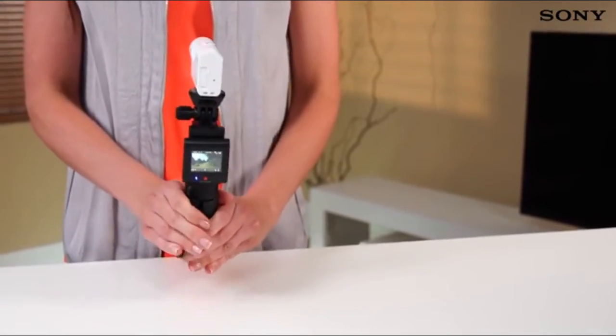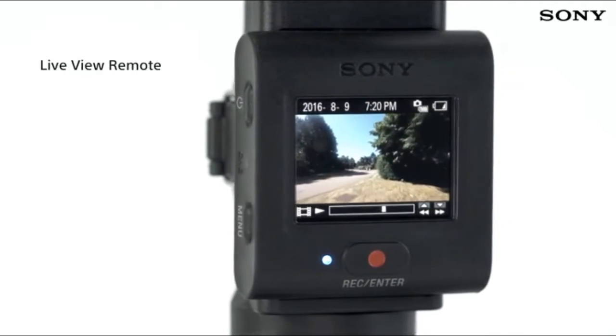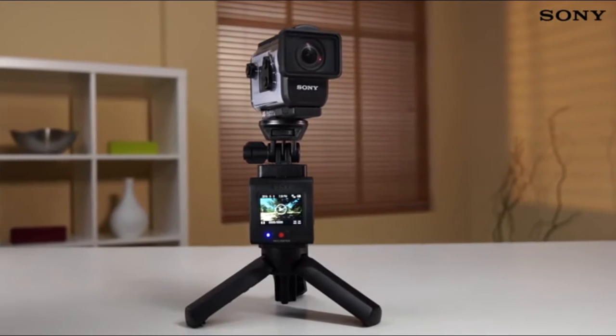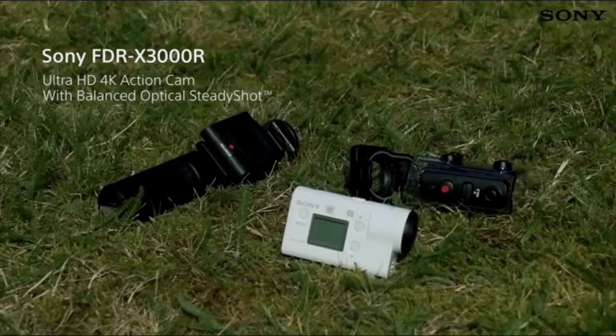Whether you're out on your bike, skateboarding in the park, or simply roaming the city, the new live view remote is guaranteed to make it easier to get the results you're after. You even get a watch attachment and tripod adapter included, so you're ready to use the live view remote straight out of the box.